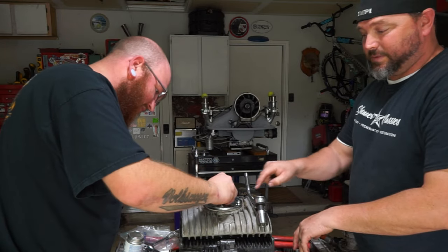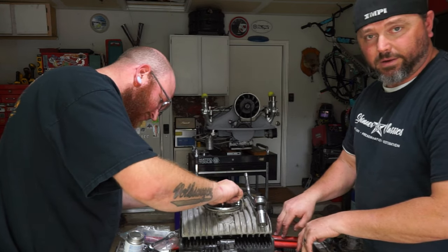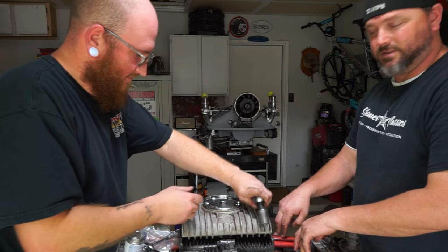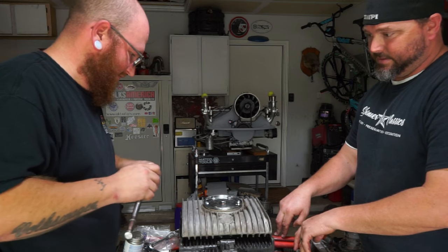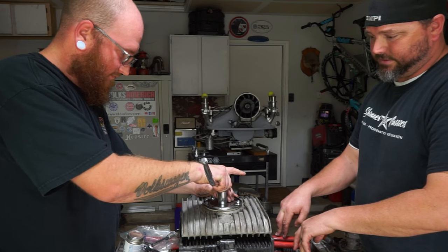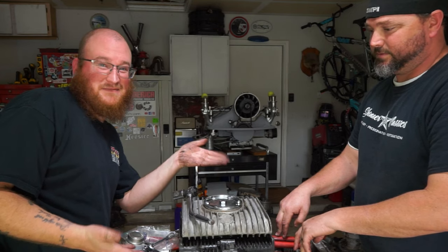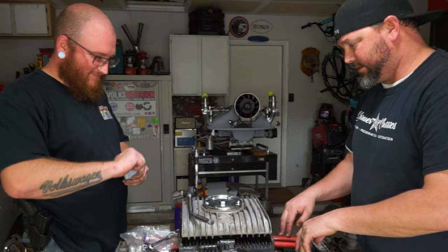Don't over-tighten those bolts because you will dimple the plate and you will have oil everywhere - snug is good. They don't have to be super duper tight, and don't Loctite those because you want to be able to get them off later. Just enough to crush that washer - good, done, perfect.